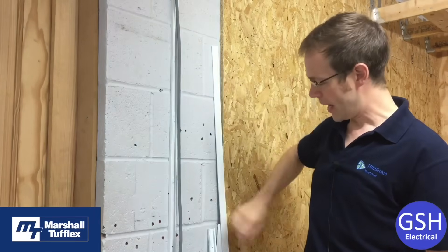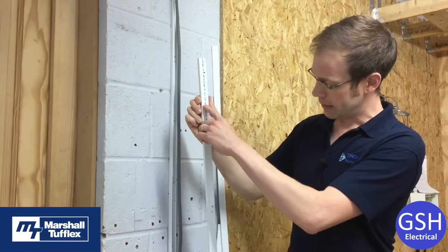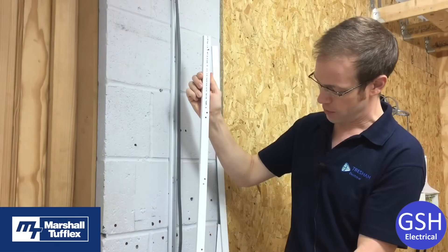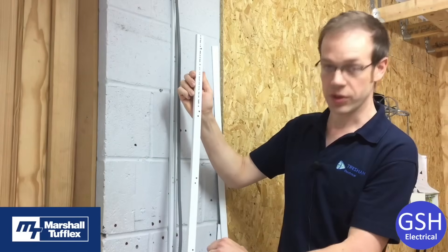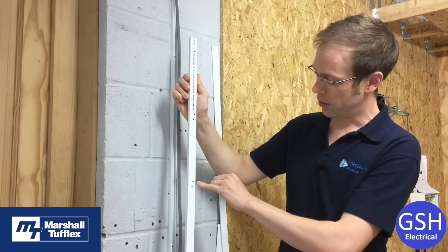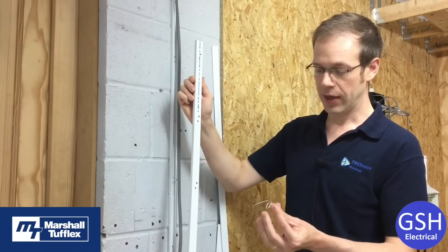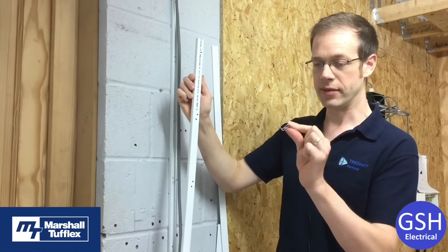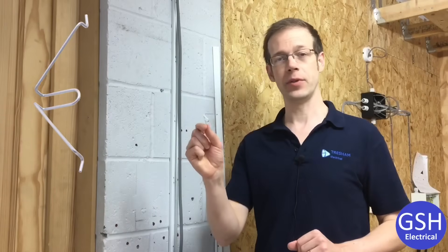We've got our piece of Marshall Tufflex trunking already fixed on the wall here. If you have a look at this, you can see on the back that this piece of trunking looks like it's been peppered with holes. The reason for that is we've got our normal fixing holes to secure the mini trunking to the wall, and we've also got an additional little hole next to each one. That's been pre-drilled by the manufacturer to accommodate the insertion of the firefly clip.